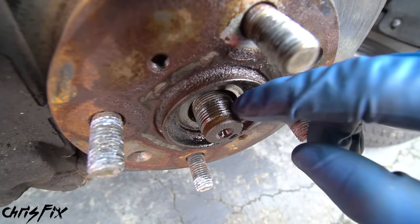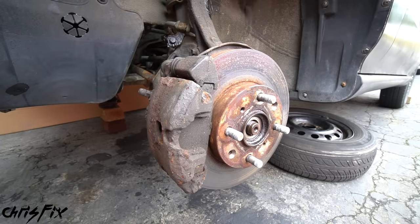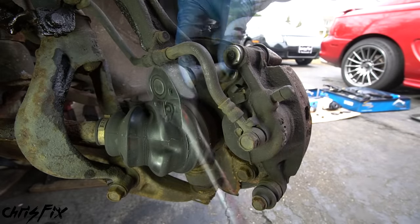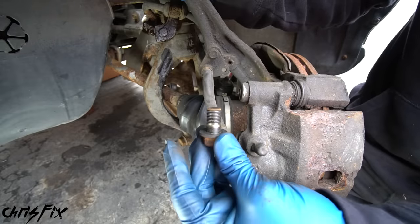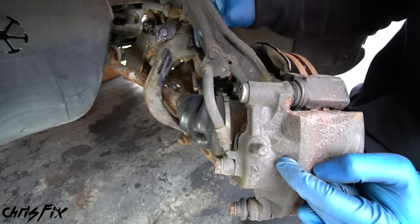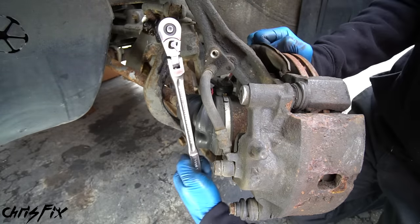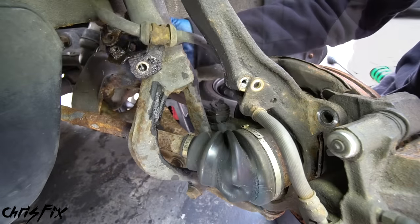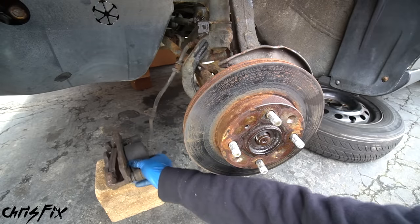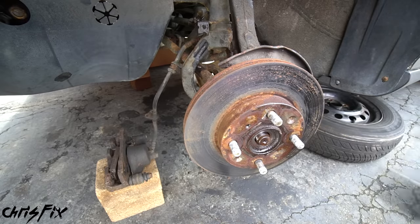With the nut loose, remove it the rest of the way by hand. Notice how the penetrating fluid soaked into the threads and made it easier to remove. Next, remove the brake caliper — there are two bolts behind it. Turn the steering wheel to give you better access to those bolts. Loosen the top and bottom caliper bolts and remove them. Before removing the caliper, follow the brake line and remove any fasteners holding it to the knuckle — there are two 10-millimeter fasteners here. With the brake line free, slide a bucket or block of wood under the wheel well, remove the caliper, and place it on wood so there's no pressure on the brake line.